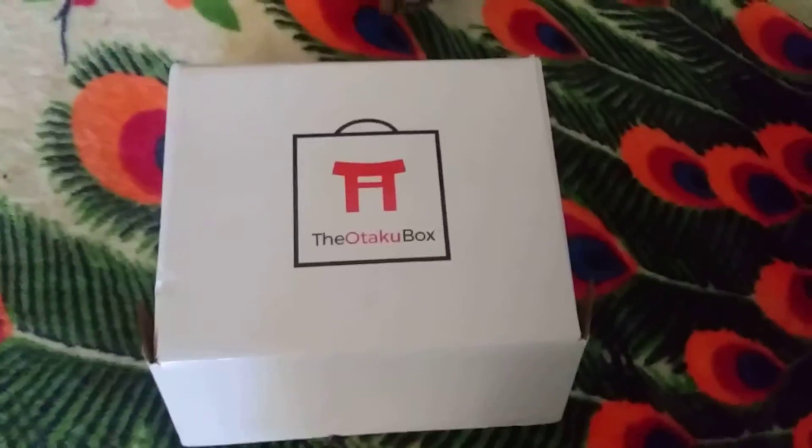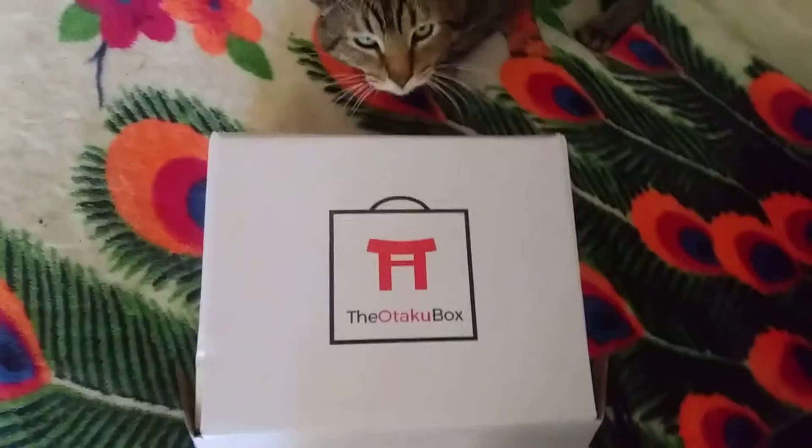But unlike normal loot crates, this one — this one you can actually personalize to get the stuff you want from the shows you love.